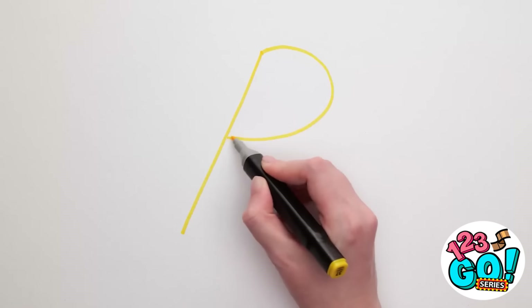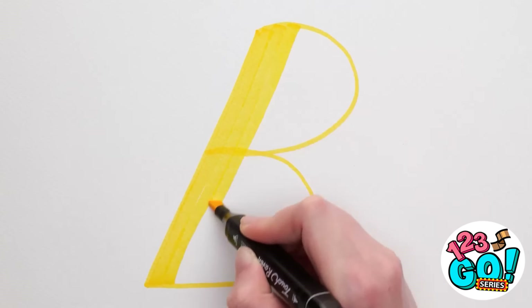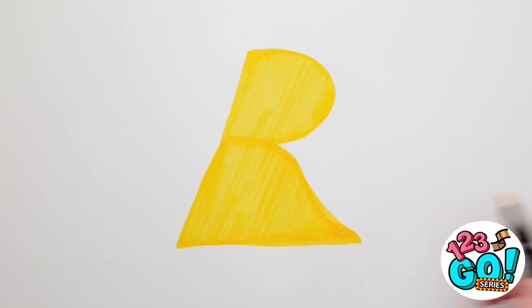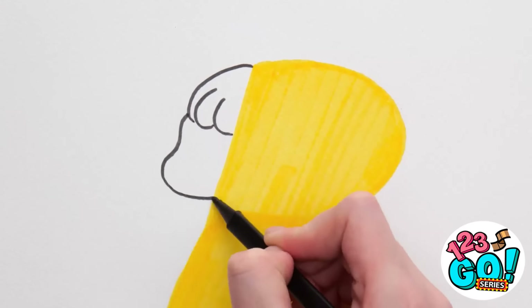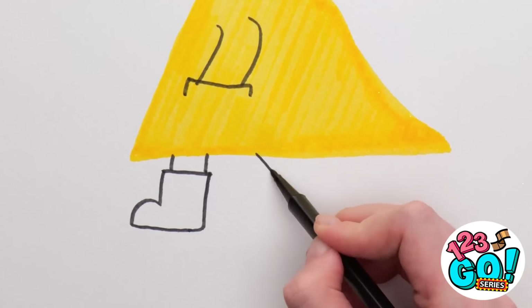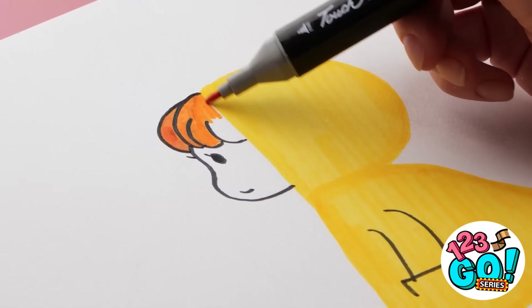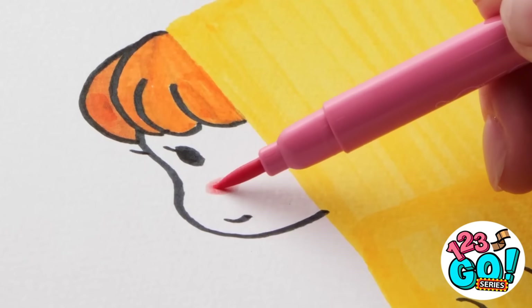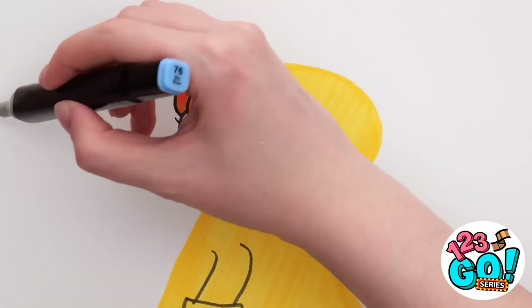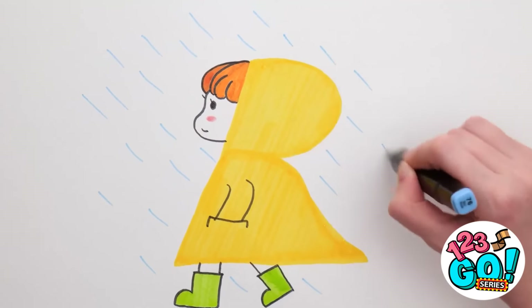I'll start by drawing an R, then add a line at the bottom. Now I can fill it in with yellow ink — I just need to keep it neat. Now for the next part — I'm going to draw Mindy. Then add arms and legs. I'll color the hair. How about some rosy cheeks? Perfect! Can't forget about the boots. It's looking cute, but there's one thing missing — a rainstorm! Mwahahahaha! It's done.